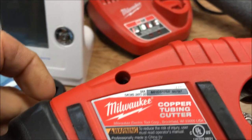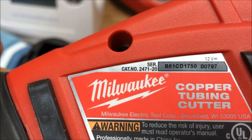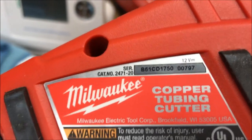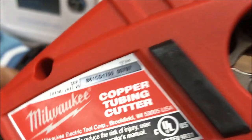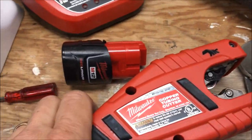Hey guys, I just wanted to go in depth a little more on the cutter I used on my last video. It is a Milwaukee tubing cutter, item number 2471-20, as a bare tool only — it doesn't come with a case, it actually comes in a cardboard box like that, with an instruction manual.